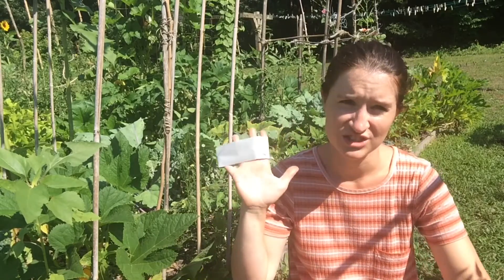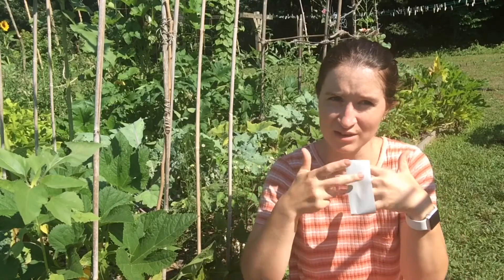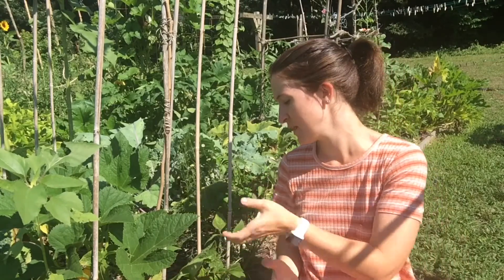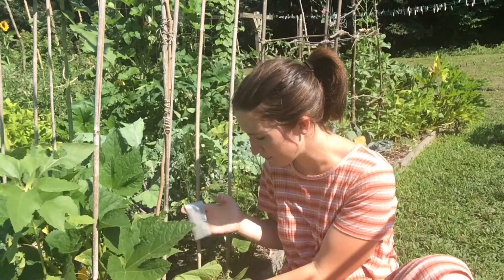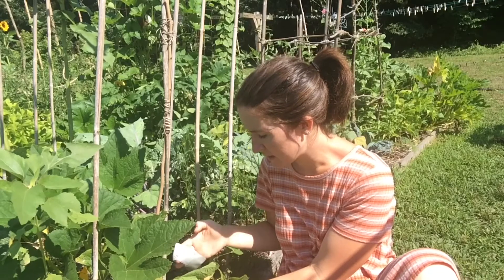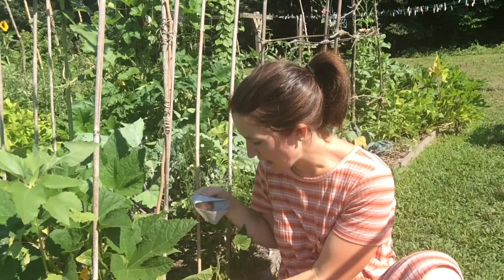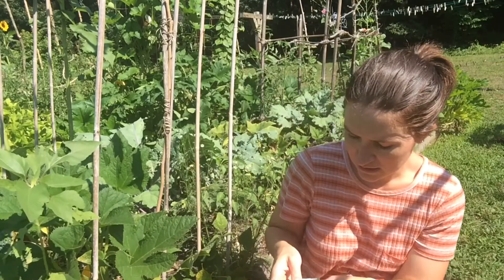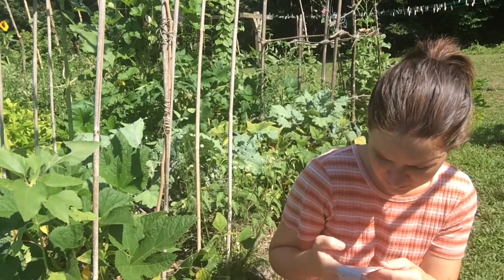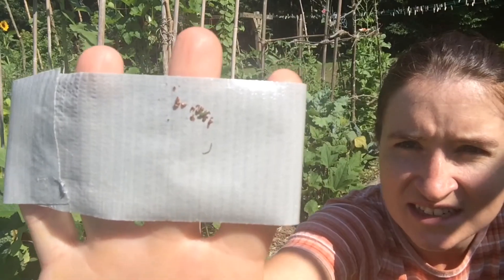The easiest way to get rid of them is to get yourself some duct tape. Just get a length of it and hook the ends over backwards so the sticky parts are on the outside. Hold it with your hand, find a leaf — the one I just showed you with eggs on it will do — and stick the tape to the eggs. Usually it will pull the eggs off without damaging your plant. See how they're stuck to the tape.